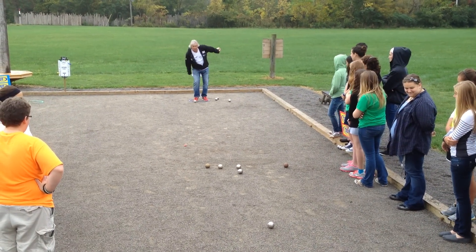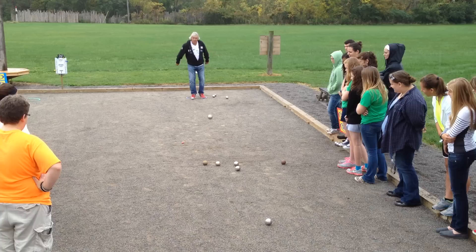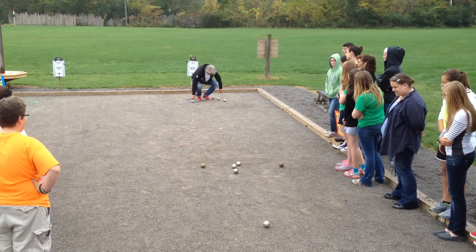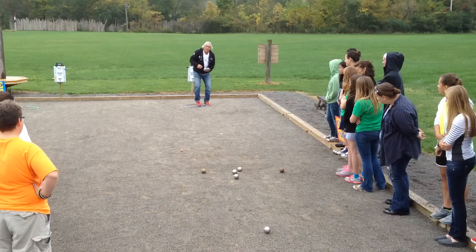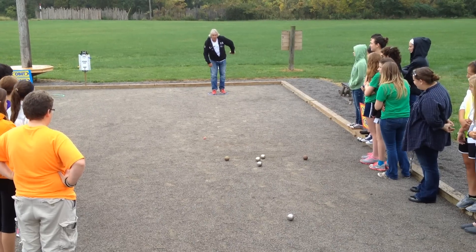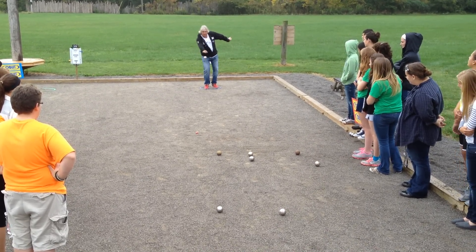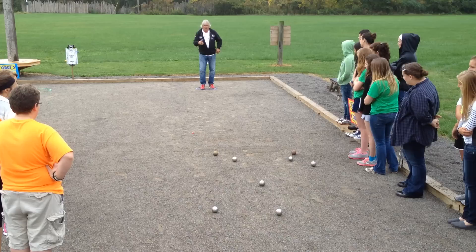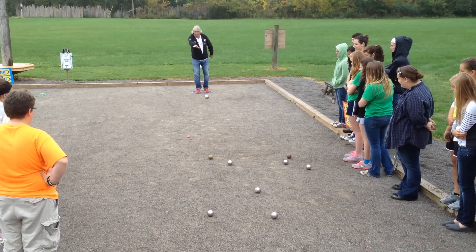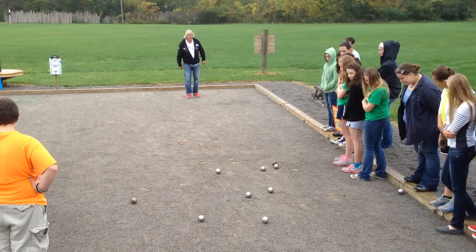Carreau. I'm going to show you how it works.